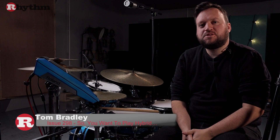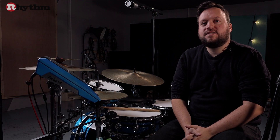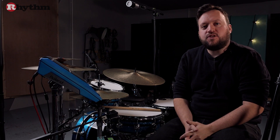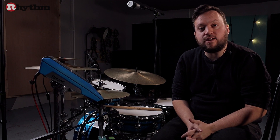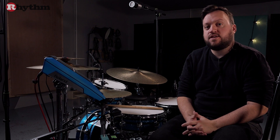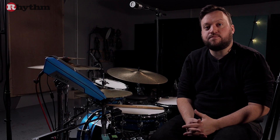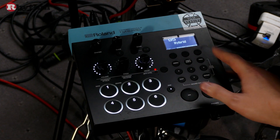Hi and welcome to another installment of the hybrid drumming column for Rhythm Magazine. Today we're going to talk about using inbuilt effects. This might be something you've already dabbled with on your travels, or if not we'll be running through it today. I've prepared a few simple one-drop reggae grooves, and we're going to be using a cross stick and a timbale sound layered over our snare drum. We're going to apply a delay and a reverb to that using the TM6 Pro.